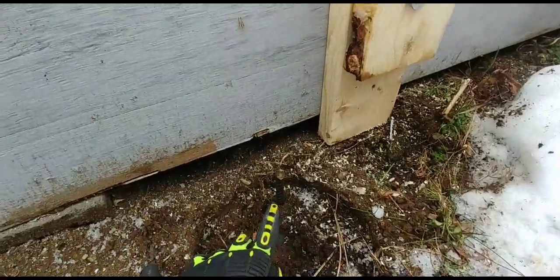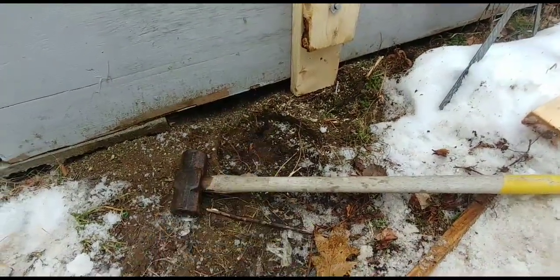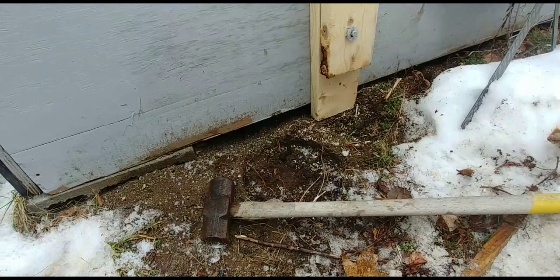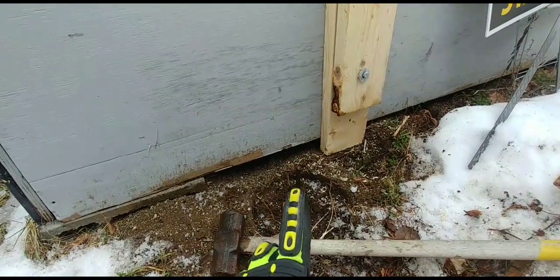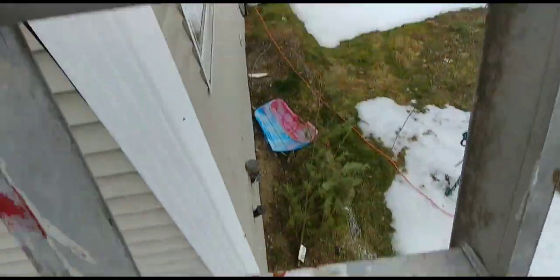This is a temporary ground but I got it in 20 inches — pounded it in. It's better than nothing. I plan on having a much better ground eventually, but just to get set up for now, it'll work.